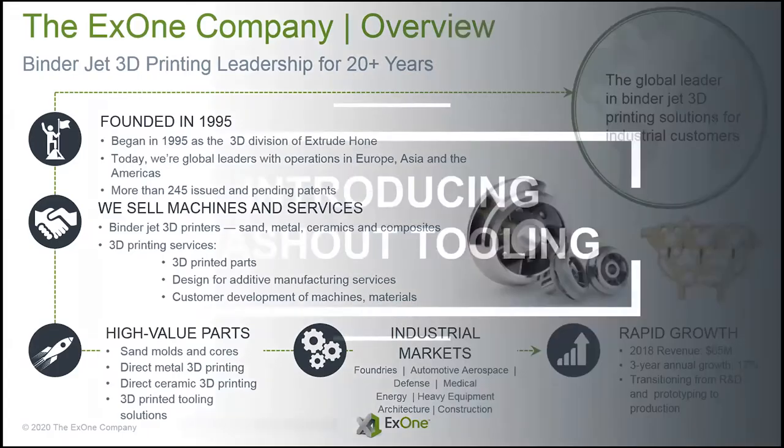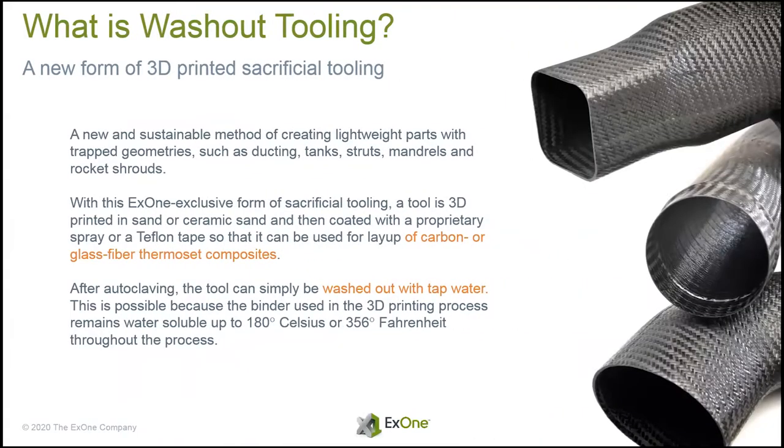Introducing our washout tooling. Washout tooling is used for a whole class of composite or fiberglass type parts where you need to create a shape in some kind of a wrap — typically with a hollow, maybe a tube, an air duct, or a vent. You need to form your composite around the tool, run it through your autoclave, and come out with your part on the other side. This can typically be done with hard tools, metals, sections, or inflatable tooling. What we've come up with is a method of developing tools completely compatible with all of these composite layup processes, but when you're finished, you just flush the tool out with water — enabled by unique binders we've developed and different printing processes.